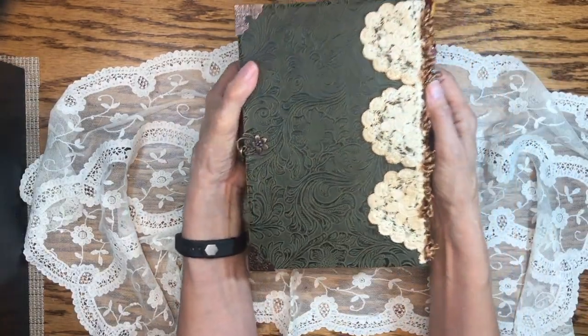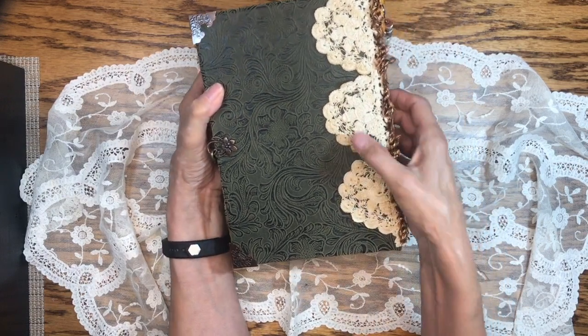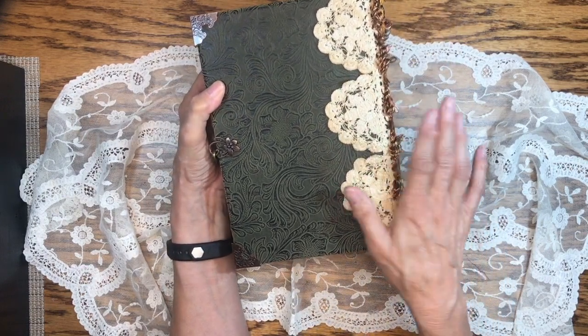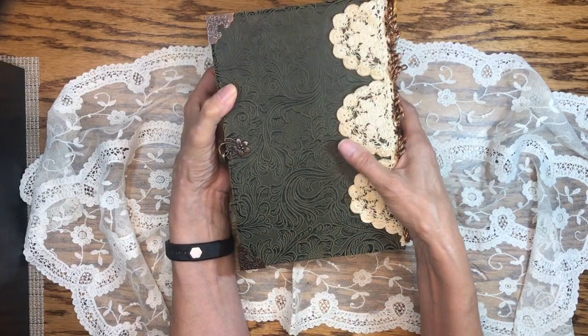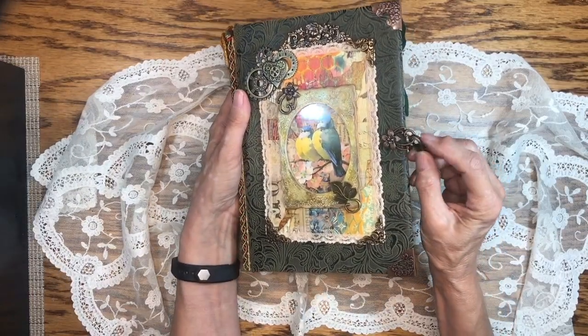The back has some vintage lace on it. I did not coffee-dye this or anything — the color is the actual color of the vintage lace. So why don't we go inside and see what the signatures look like.